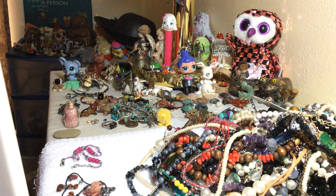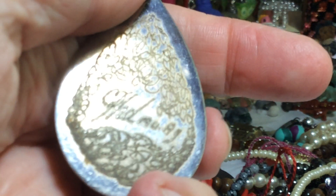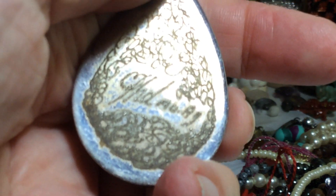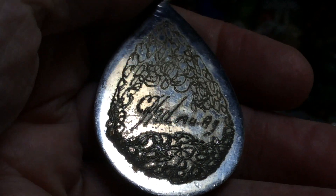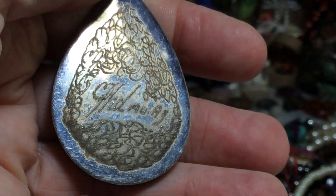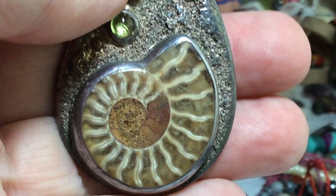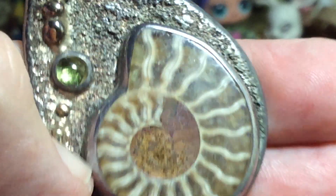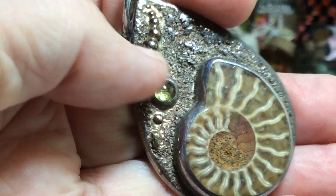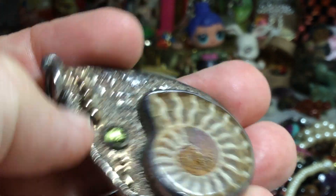Thank you to the observant people who noticed that says gold and silver in chemical writing. Let's look at it — I said I would show one. The ammonite is simply stunning, and then is that peridot? And this right here is gold, I believe.